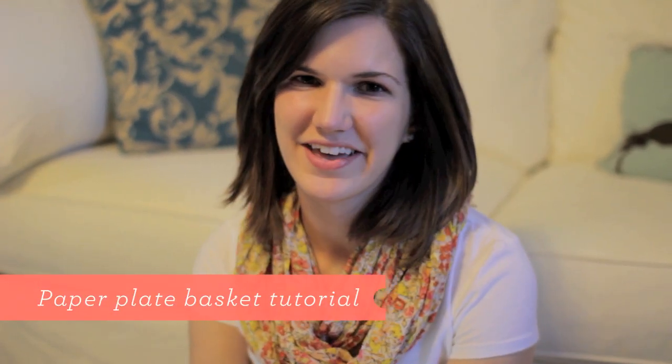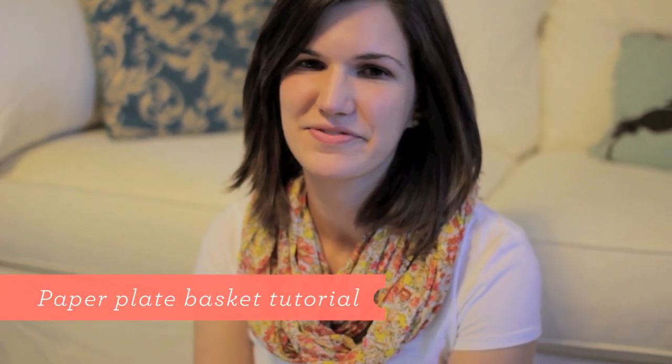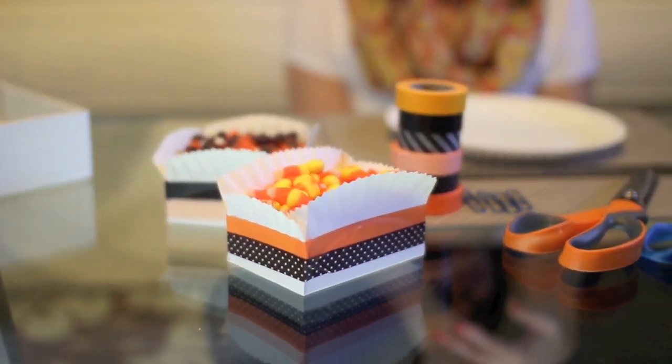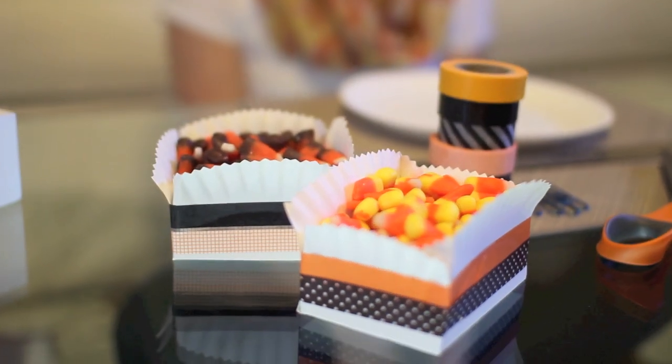Hi, I'm Sarah. Today I'm going to show you guys how to make something that's really easy using a few things you have on hand — some really cute little baskets that you can use for holidays, for weddings, party favors, picnics, any little thing. Or for fall, they're perfect for Halloween treats.